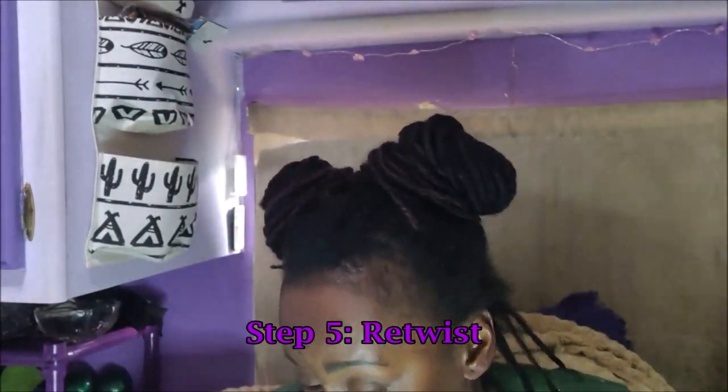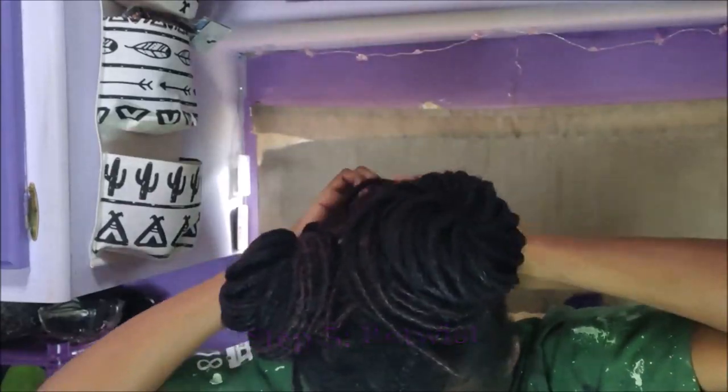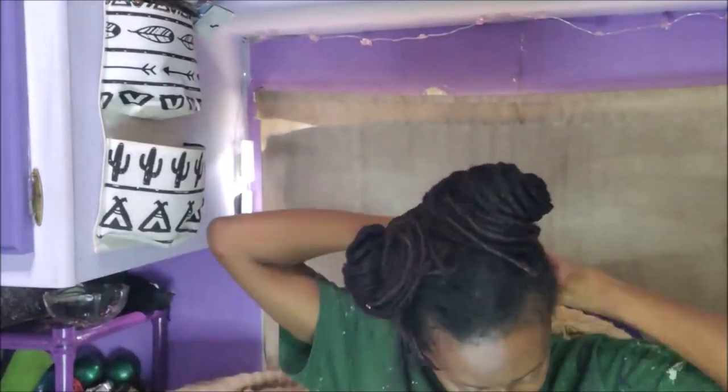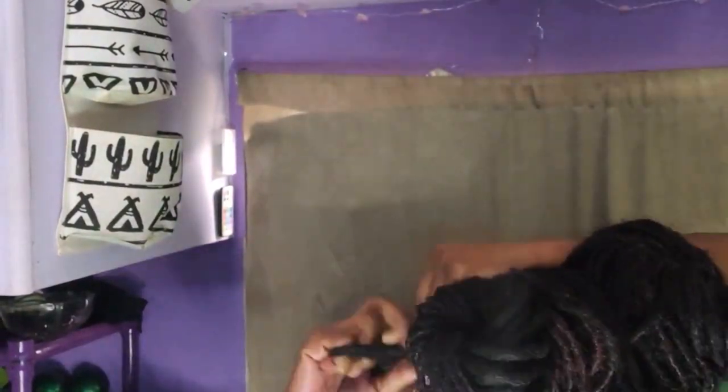The next step is re-twisting. This step takes the longest, which makes this a whole day process. At some point I will trust someone to do it for me, but until then I save money by doing it myself. I hand-twist and palm-roll my hair, clip three locks together, and then braid it down as my protective style.